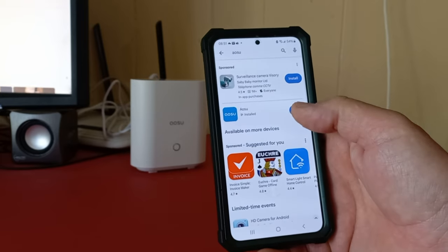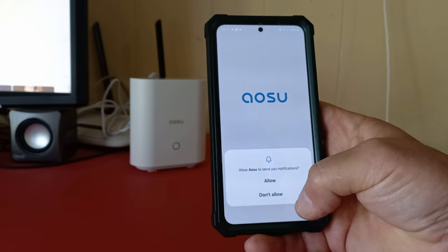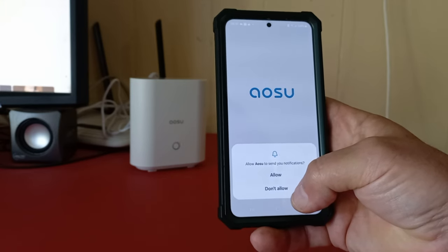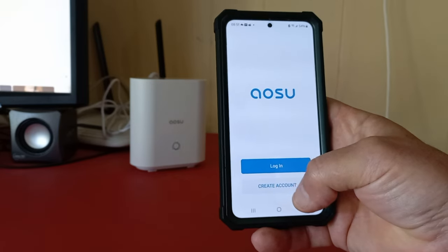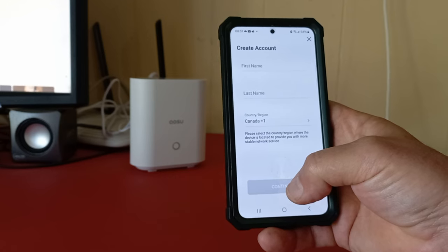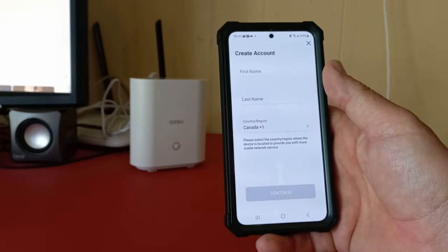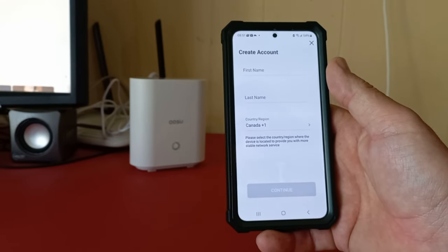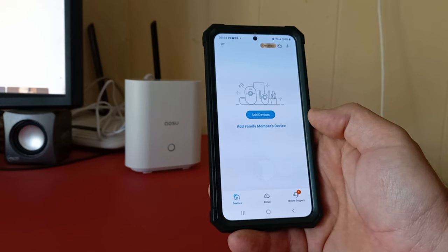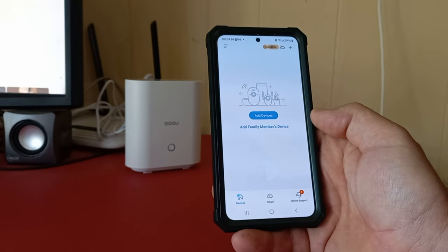Once you download the app, simply open it. You'll get a prompt to allow notifications — you will want those so you know when there's activity on the cameras. Then log in, and if you don't have an account you'll have to create one: first name, last name, and your region. Get the account set up and then we'll continue. Once the app is downloaded and you register for a free account, open up the app and you'll have to add a device.